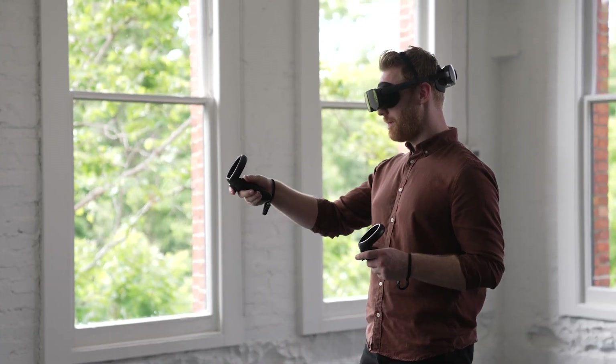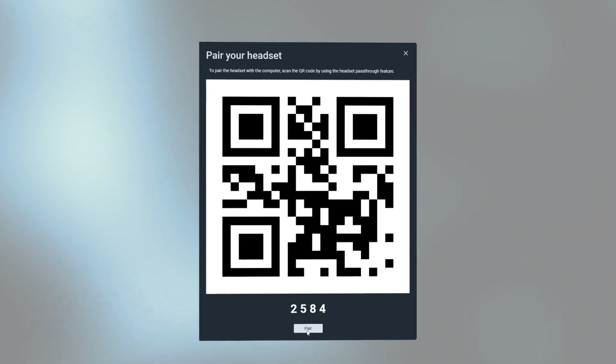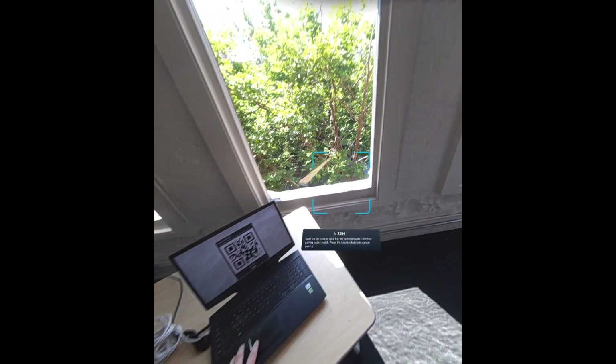Let's talk about Vive streaming. With the new firmware update, streaming content from your PC to the XR Elite has never been smoother. You can now pair your headset with a pin code, giving you the freedom to move your play space and skip the original QR code pairing process.